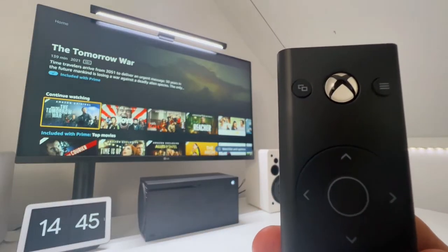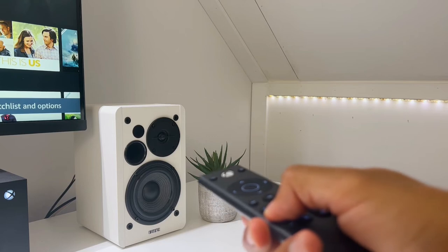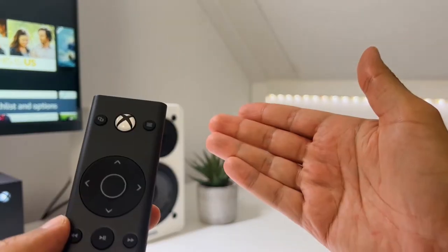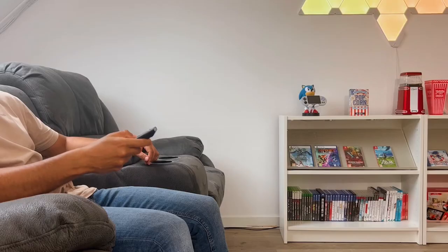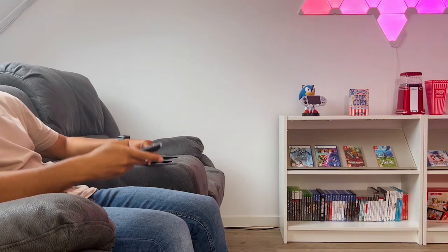So how is the precision? The thing I noticed is that when you use it for your sound system, there is a lag, so the performance isn't consistent, which is a bummer. But other than that, the precision is quite nice — you don't have to sit close to your Xbox and point directly at it for the PDP Gaming Remote to work.